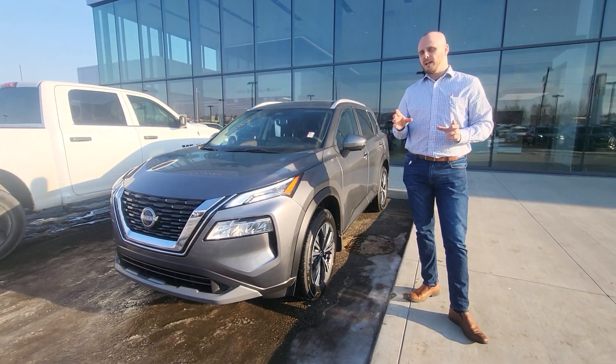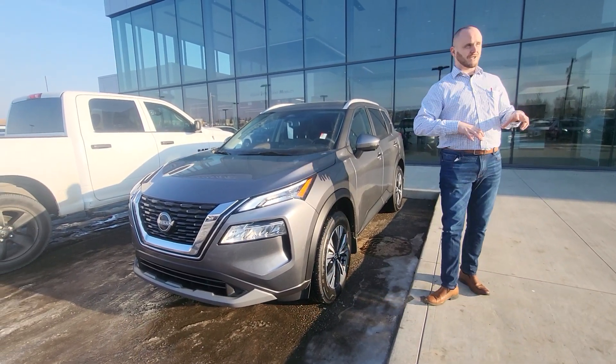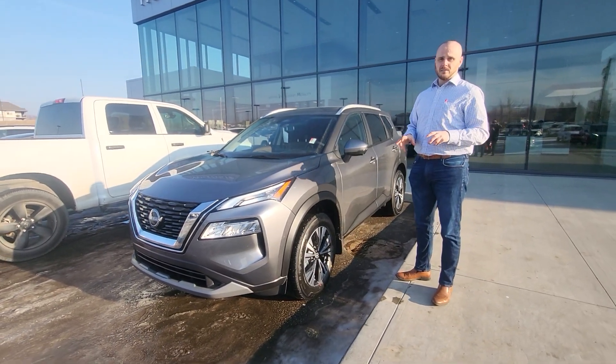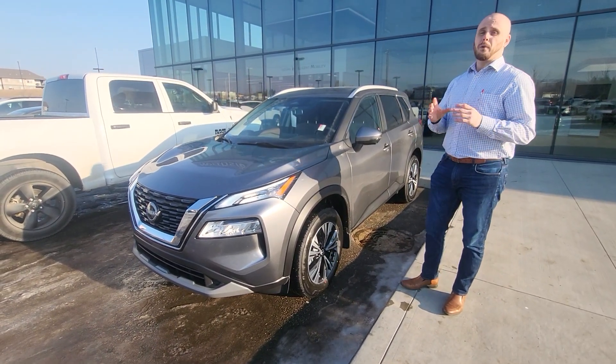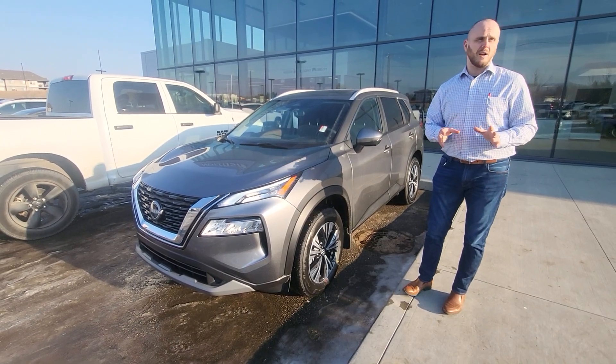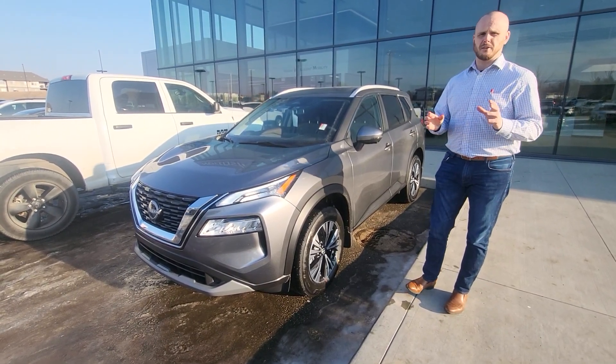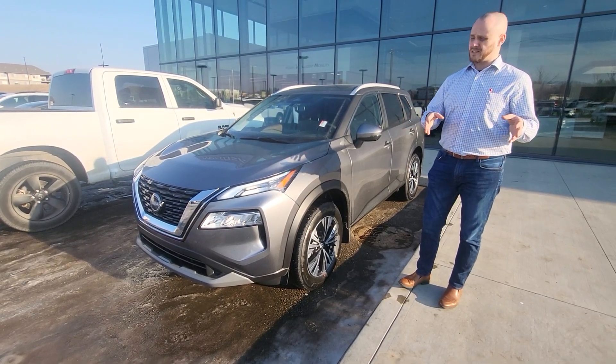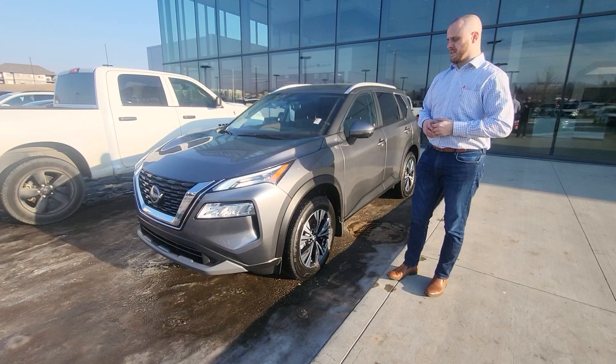That's the same leasing terms as we were looking at on the cash guy, the face-level cash guy. Now this one, $515 a month. If you put a thousand bucks down, you'd be looking at around $460, $470, something like that — pretty much the exact same payment as the cash guy we were talking about.